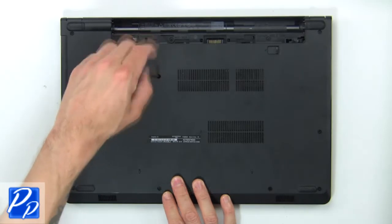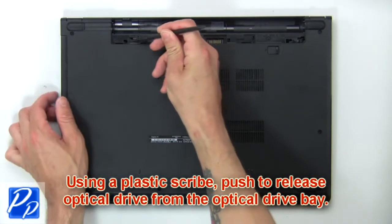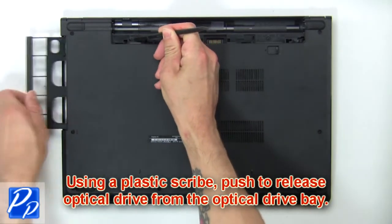Remove the optical drive screws. Using a plastic scribe, push to release the optical drive from the optical drive bay.